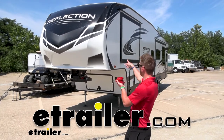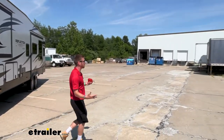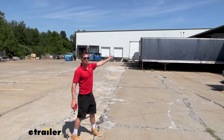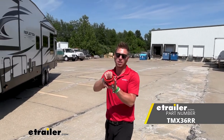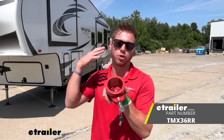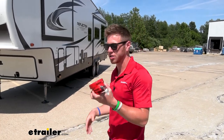If you have a fifth wheel, whether it's for camping and stuff or you're a commercial worker hauling around big stuff and delivering bigger loads, Trimax has got you covered. This is going to lock it up whenever you're leaving it somewhere and storing it. Let's show you exactly how it works.